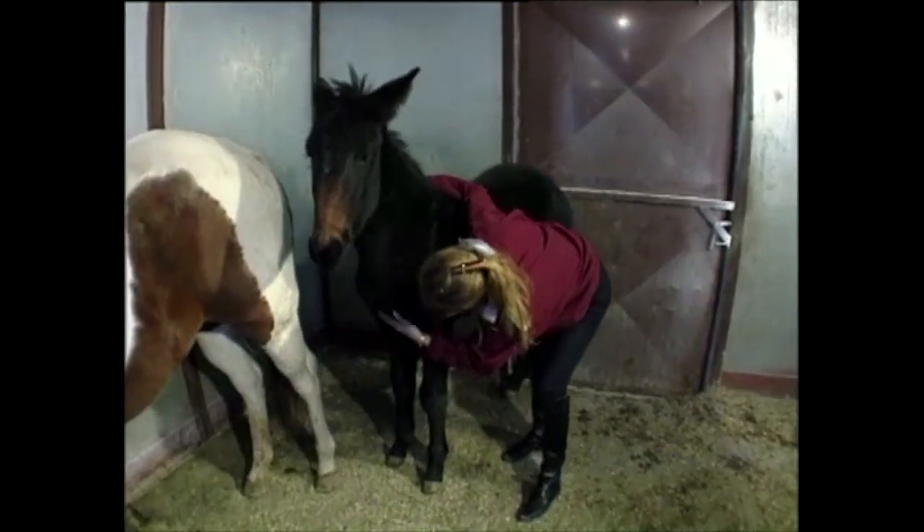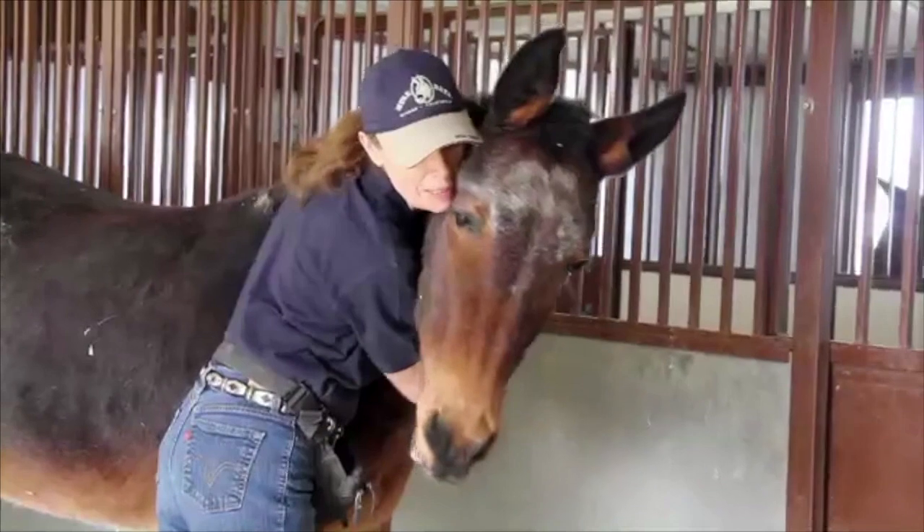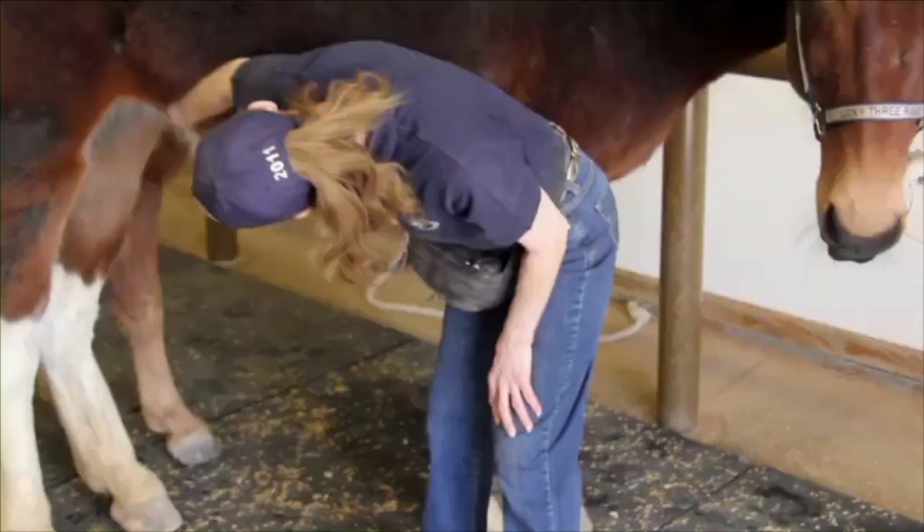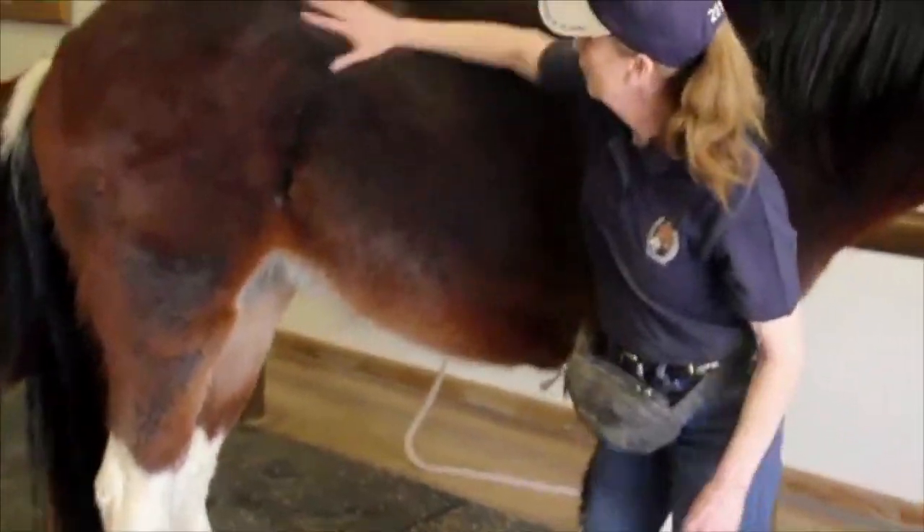Whether you have a foal, yearling, or adult equine, imprinting is a fundamental activity that determines your equine's behavior and will stay with him for as long as he lives.